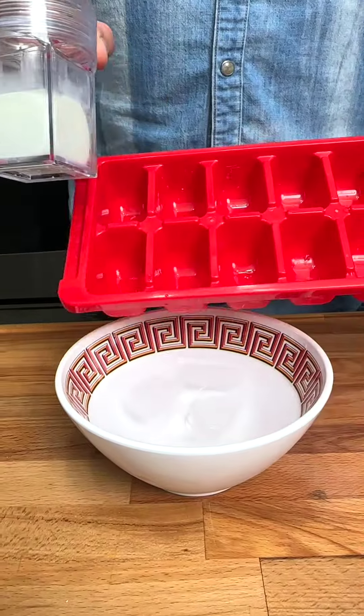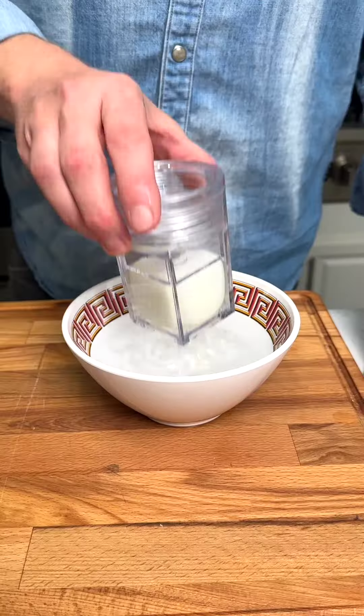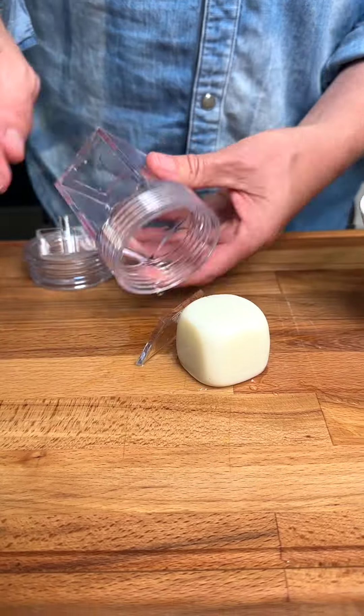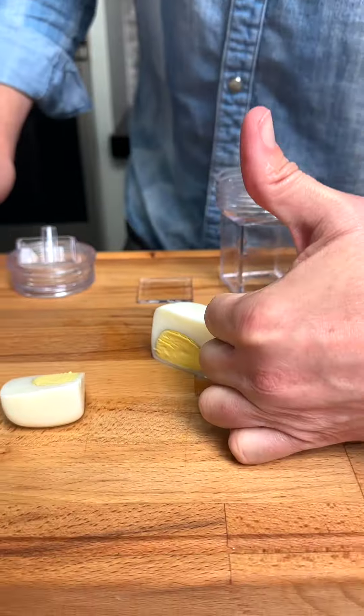Place the container into a bath of ice cold water for 15 minutes. Once it's cooled, remove and you've got a perfectly cubed hard boiled egg. Bon Appétit!